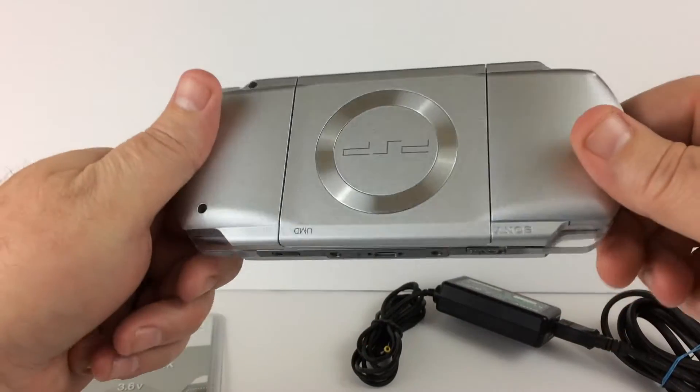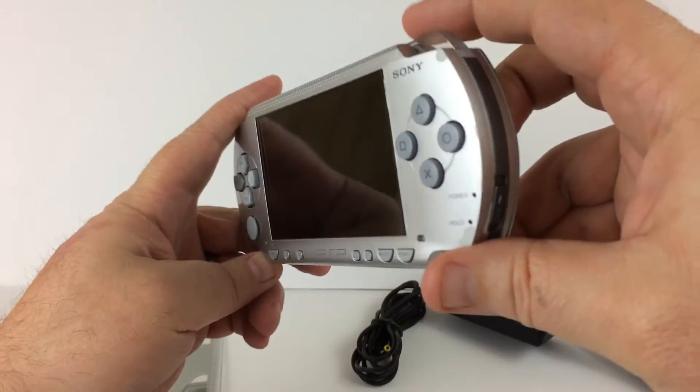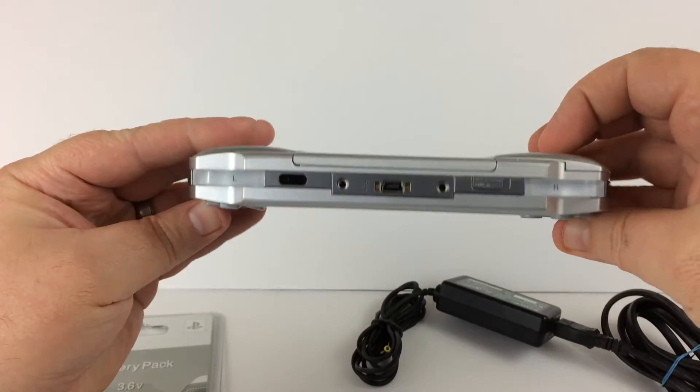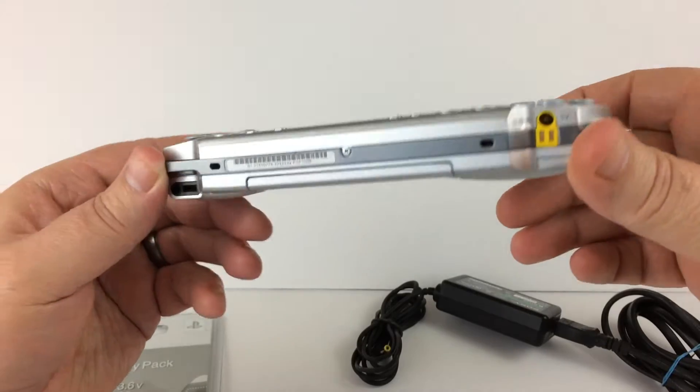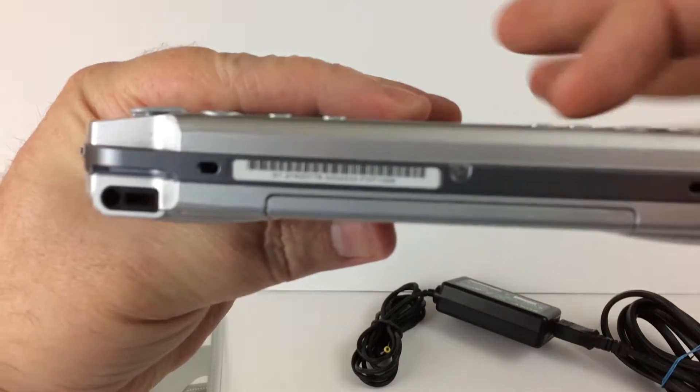Well hello there, viewers on probably eBay but maybe YouTube also. This is a Sony PSP that I am selling today, and let's see if we can get a good focus here.